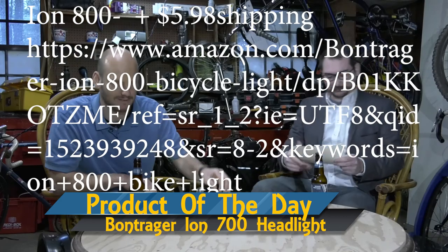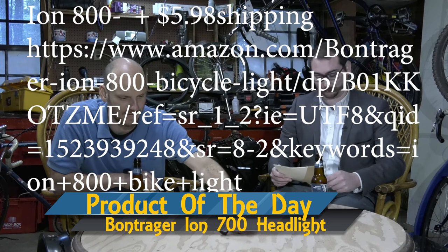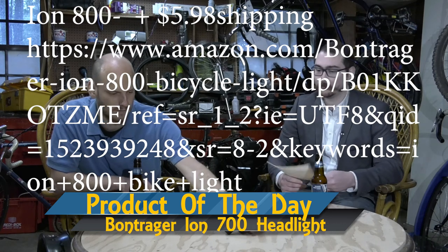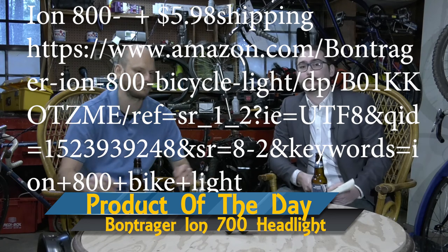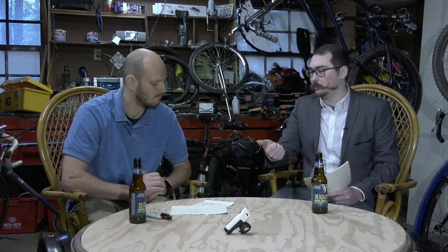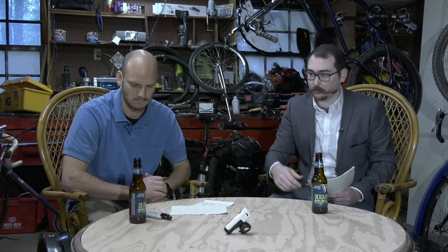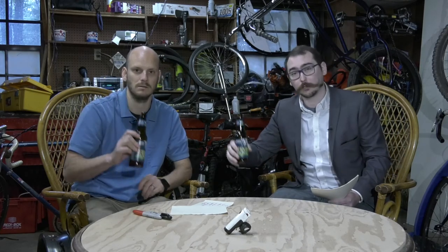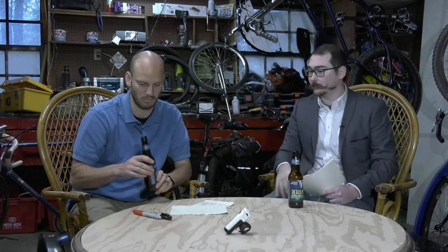Our budget is low right now, guys. I should lie and just say it got scuffed in the mail. I just want to thank everybody for watching this week. It's been probably one of our best shows. I really enjoyed doing the show with you. We had the wheel, the light. And thank you again to Windmere Brothers — yeah, it's drinkable. It's very drinkable.